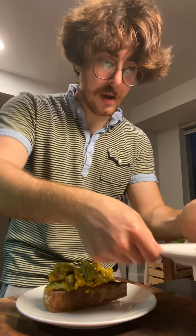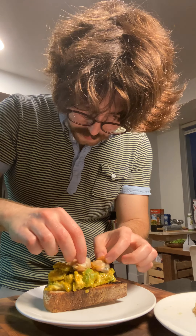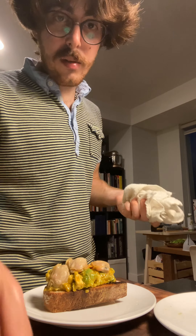Then we take our super plump clams and sit them right on top. And there you go — here's your clam toast with avocado. Super delicious, super clean, super fresh. Really worth doing.